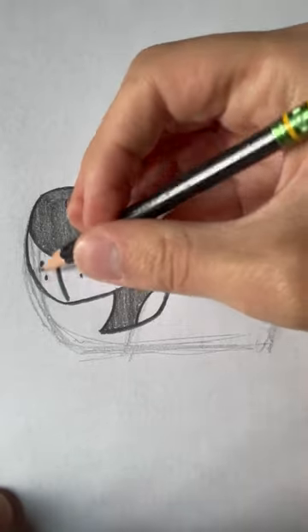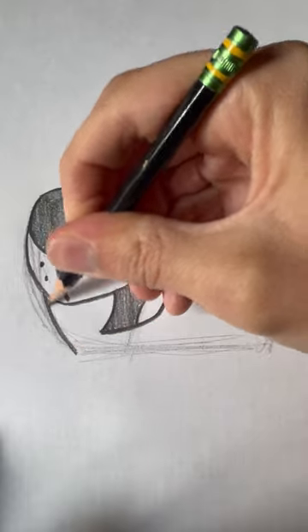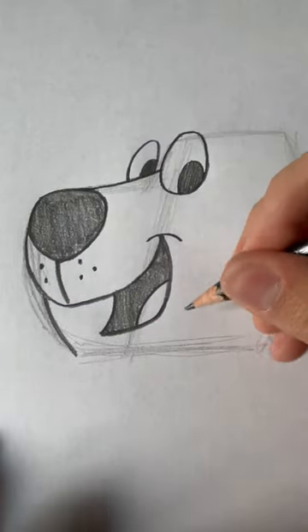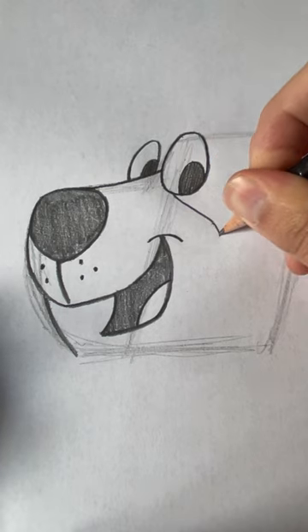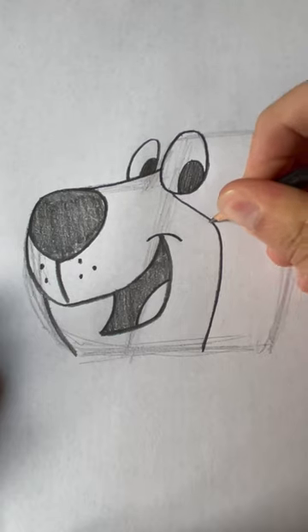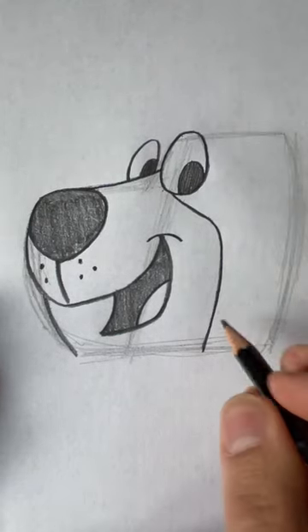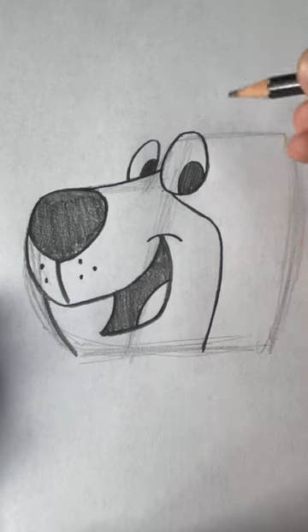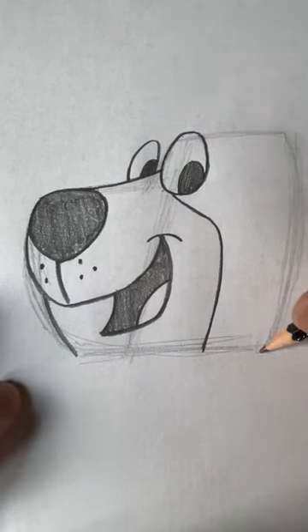Now we need to draw the lower side of his face — this is kind of like the part of his head. This is sort of like drawing a dog. You may not get it, but you will realize. And now we need to get the side of his head.